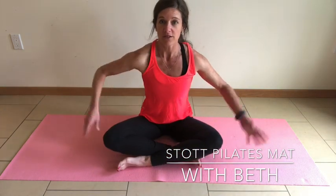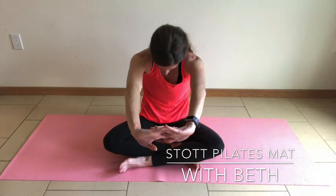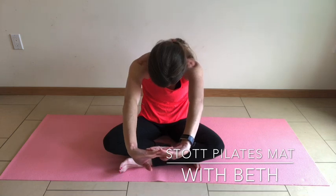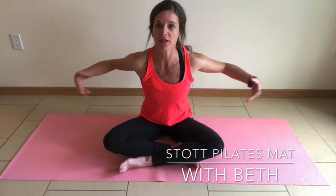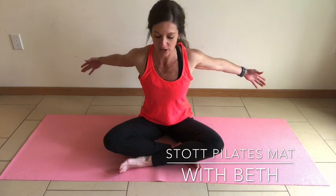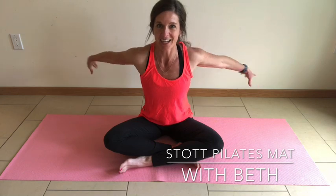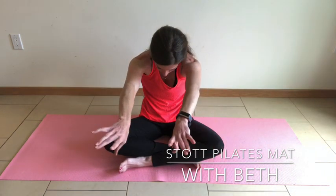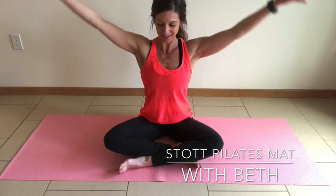Draw your feet crisscross in front of you. Arms extending to the front — round forward, tuck that belly button in, drop the chin, round through the spine. Then inhale as you draw the shoulders back, reach those arms behind you, opening up that chest line, lengthening through the fingertips. Exhale round. Inhale lengthen and start to reach overhead. Exhale. Last one — inhale, and exhale.